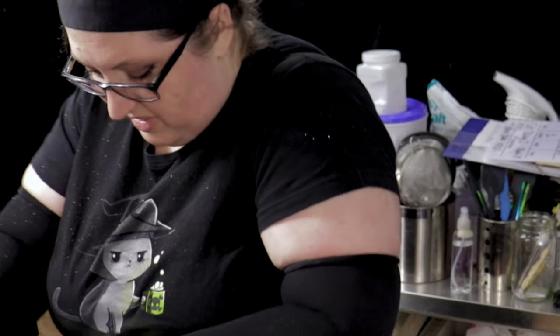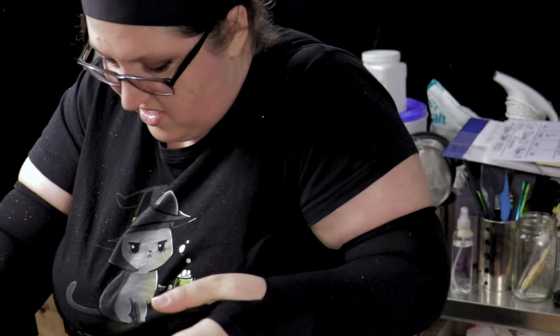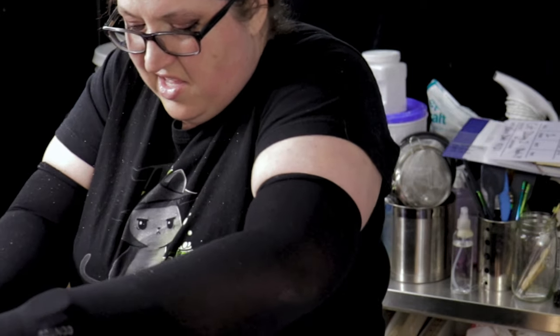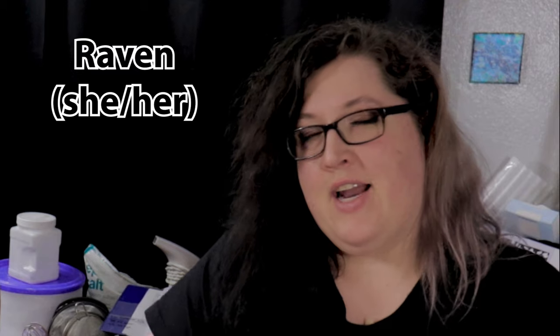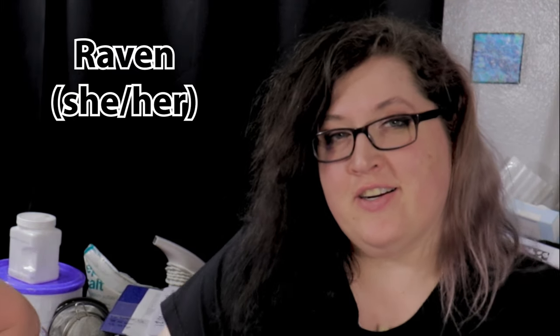Welcome to Cat and Raven Designs. I'm Cat, they/them, and I'm Raven, she/her. We are back for the third of four in the Cat versus Raven series, where Cat designs a soap that I have to make and vice versa. Today we are doing one that Cat has designed — clearly meant to torture me for the sheer volume of glitter.